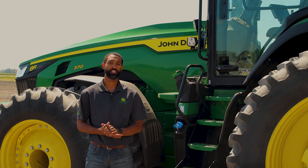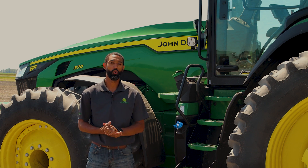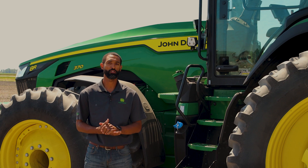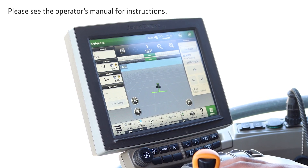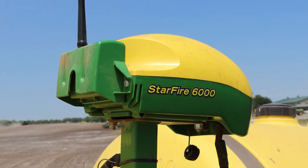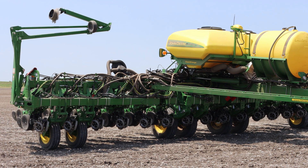It must be calibrated when a receiver is first installed on a machine or when a receiver is moved from one machine to another. Today I will perform a TCM calibration on a Gen 4 display in a Starfire 6000 located on the 1795 planter.